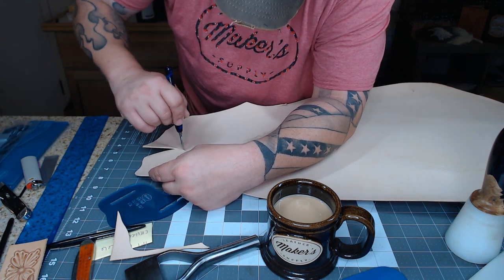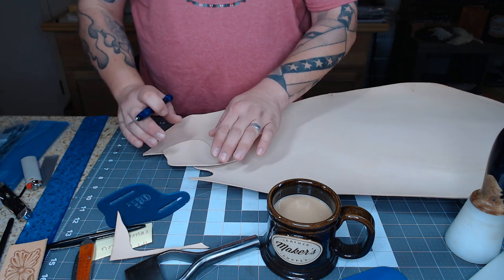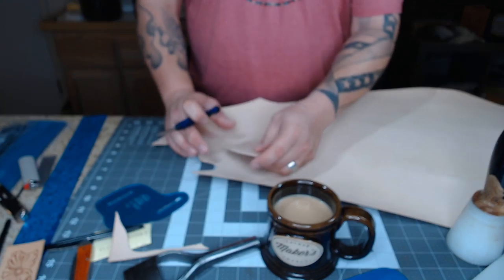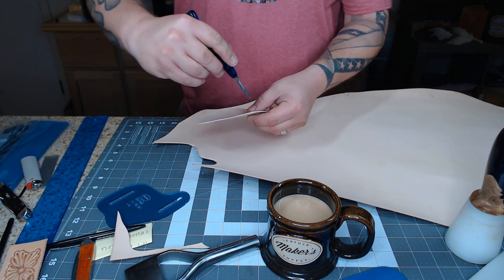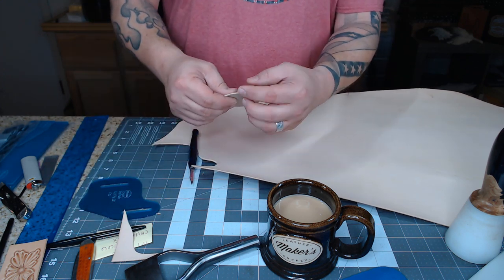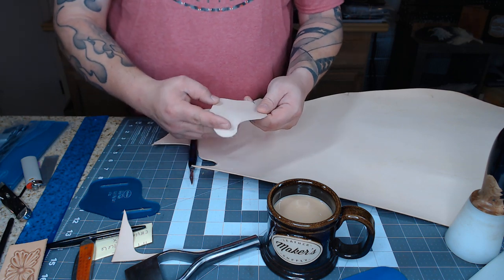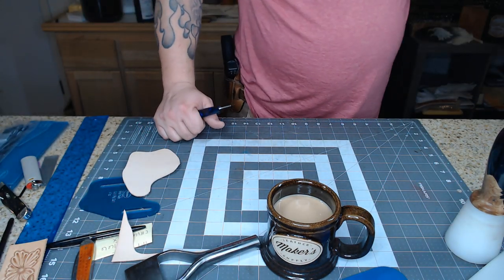You can always rough cut it out of the big piece first, and then fine-tune it to fit the template perfectly. When I do the back side, I won't individually cut it out — I'll cut out a big square that fits on the back of this, and then cut it out according to the front piece so they match up a lot nicer.